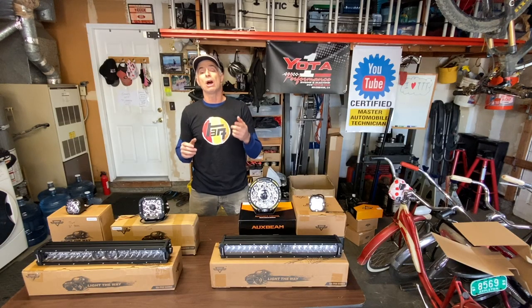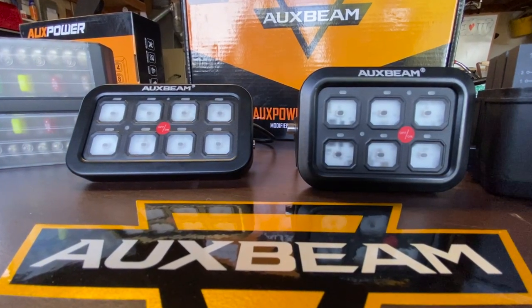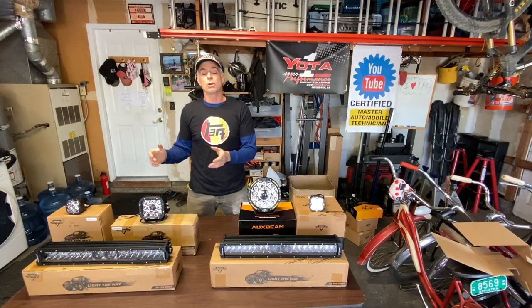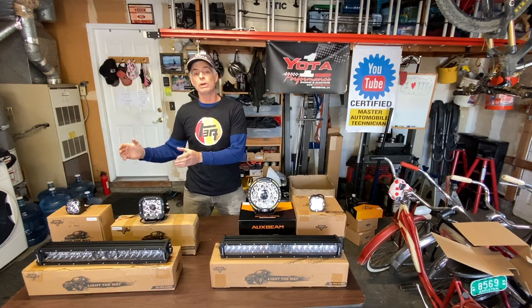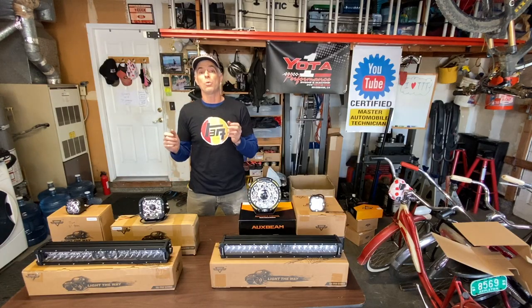This video is part two of the video we already put out, which showed how we installed an 8-gang switch panel in my rig and a 6-gang switch panel in Sean's rig. First we're going to explain the lights we chose, and then we'll show you some additional things we bought to accomplish this job.